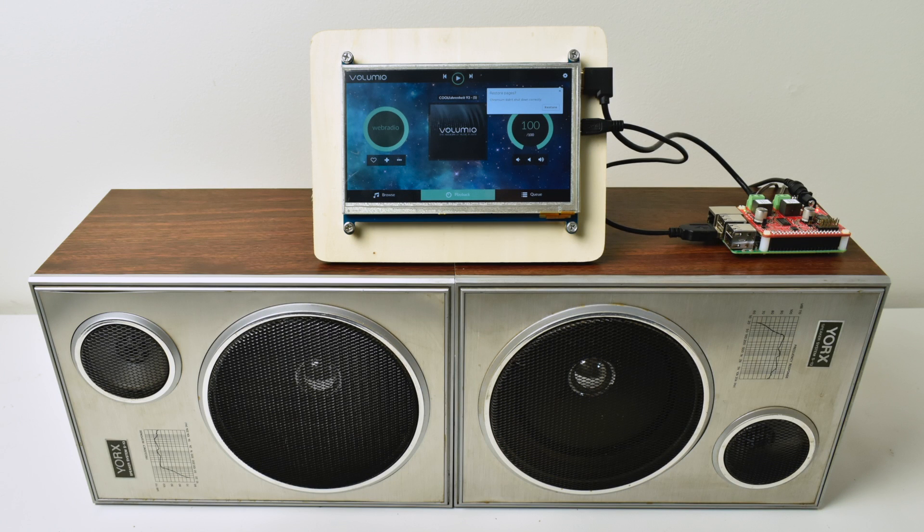Hey, what's going on guys? It's ETA Prime back here again. Today I just wanted to show you my touchscreen jukebox that I put together the other day. I had some parts laying around so I figured I'd set this up. I'll leave links down below to where I got everything.